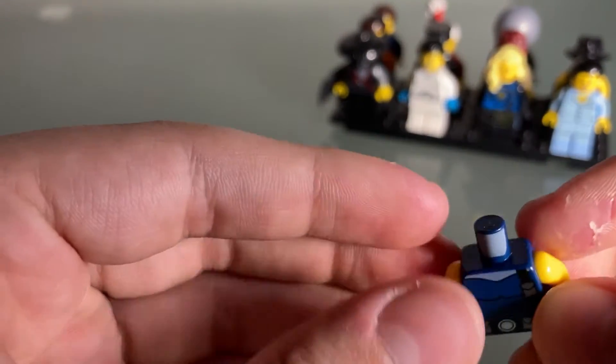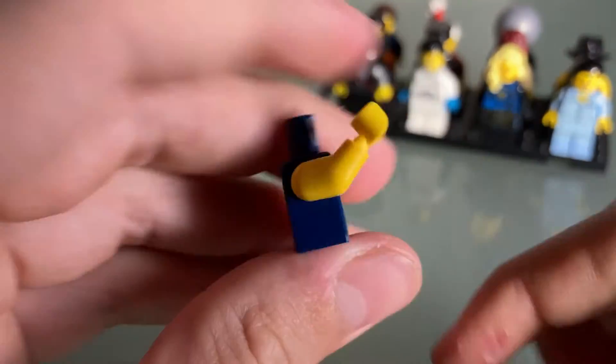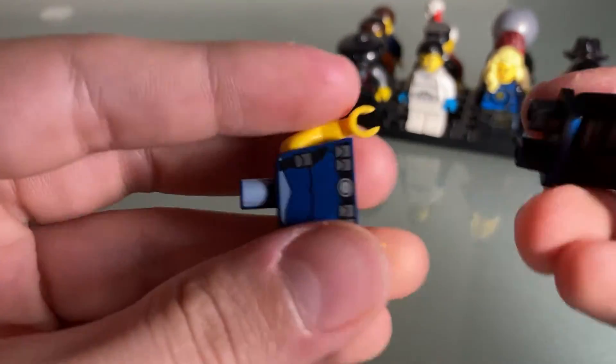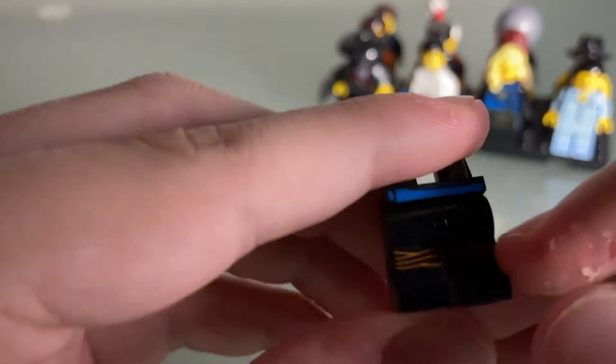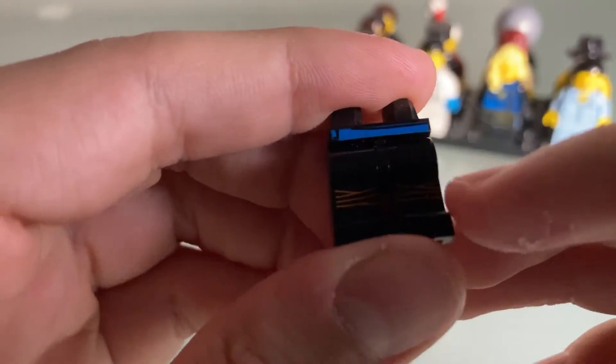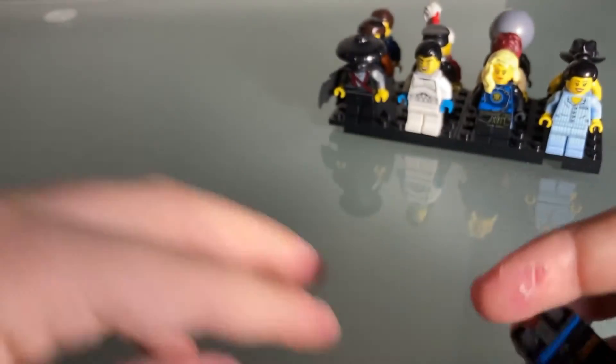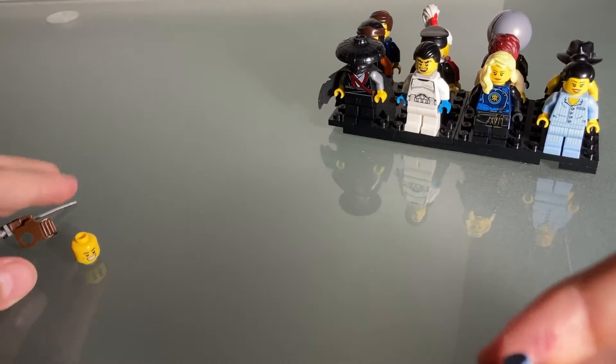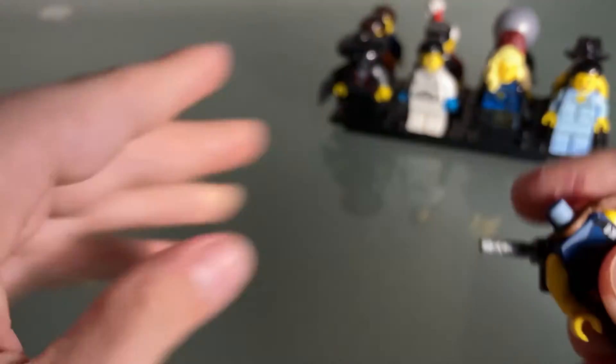She's got armor, and we've got the Nick Fury torso with the arms taken off for sleeves — very cool. And then Jay's pants from the Ninjago Movie, which is really cool.